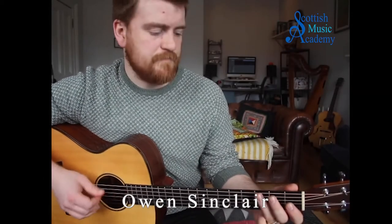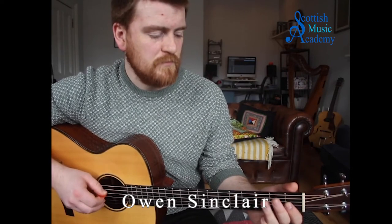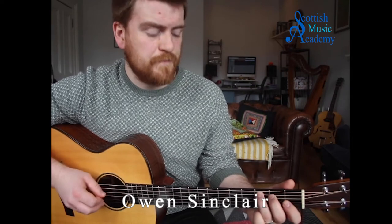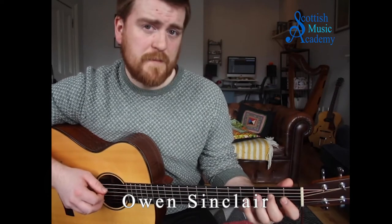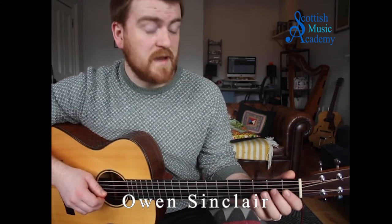With our third finger on the third fret — open A, second fret, third fret, third fret, open D, second fret, fourth fret, then open G, second fret.